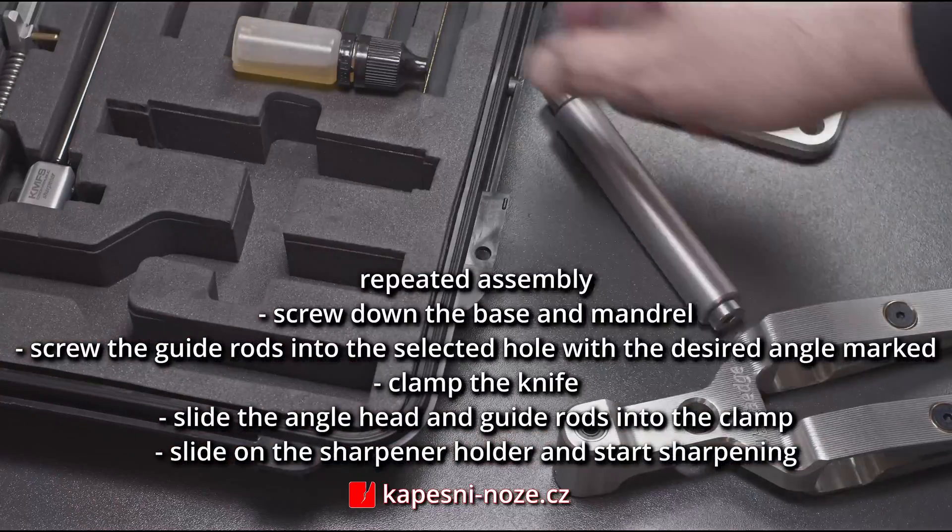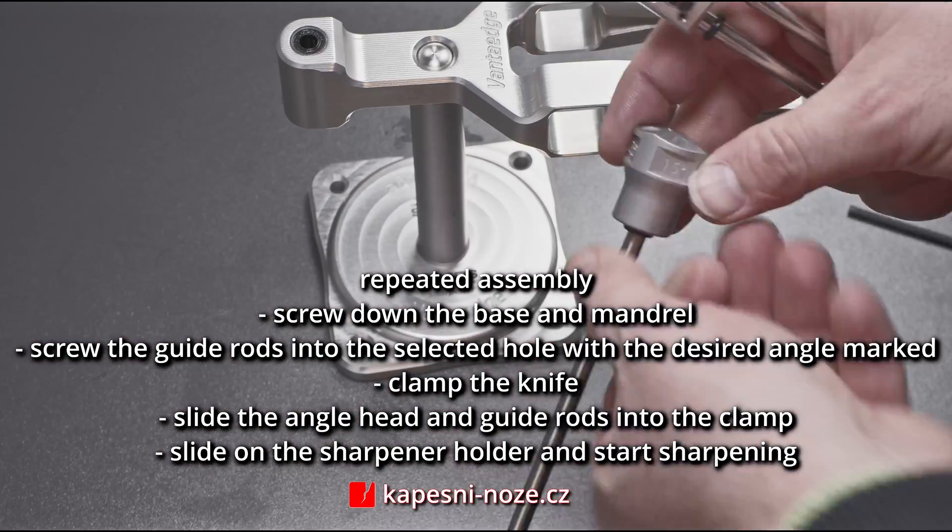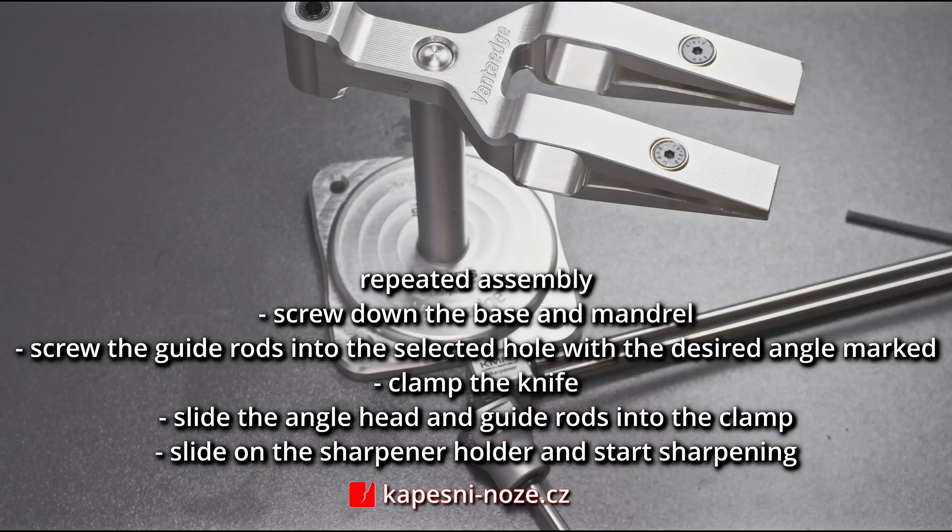With adhesive diamond abrasives or with leather, we sharpen only in the direction of the blade. Otherwise the knife could cut through the leather.